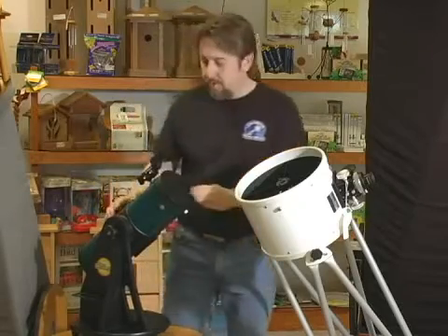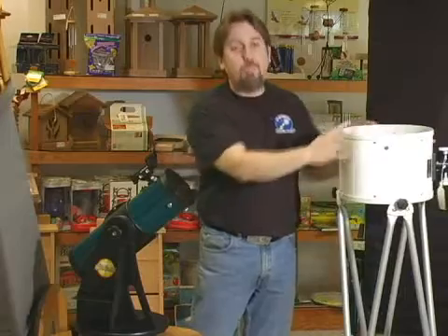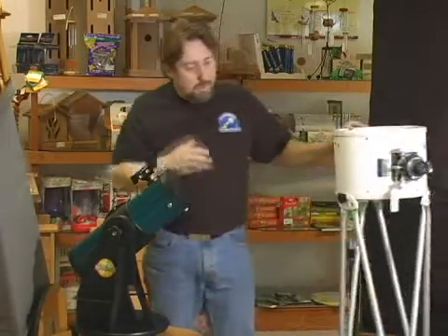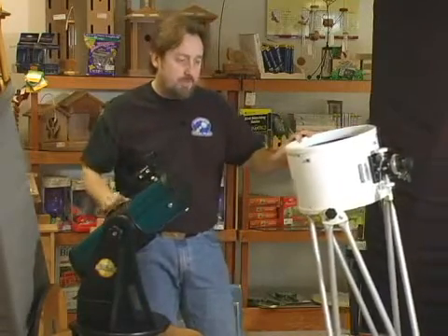Another thing you may have noticed is a solid tube here, and this one, which we call a truss tube Dobsonian — or more accurately, a truss tube reflector on a Dobsonian mount. Solid tubes come up to about 10 or 12-inch size before you should typically consider a truss tube Dobsonian.